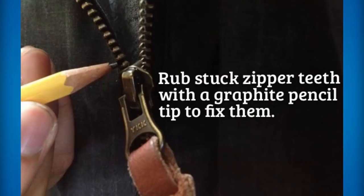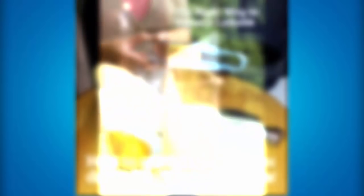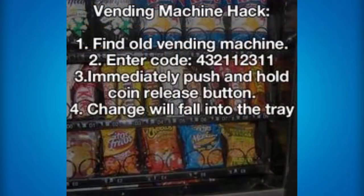If you ever get a stuck zipper and you can't take off your jacket without breaking it, then the best thing to do is rub that stuck zipper teeth with a graphite pencil tip, and that will end up fixing it so you can go ahead and unzip your zipper. If you want to squeeze lemons into a jug or cup without getting your hands dirty and to squeeze them a whole lot easier, then you can use a little cooking utensil to squeeze it out. If you don't have a corkscrew and you really want to open up a bottle, what you can use is the back of a hammer to open up a bottle. If you have a lot of dings in your wooden furniture, what you can do is rub a walnut over those dings and it'll end up making the dings appear a lot less noticeable and your furniture will look a lot better.